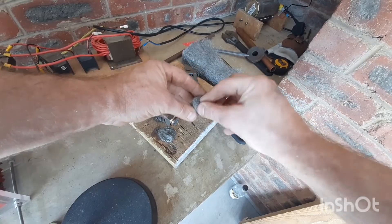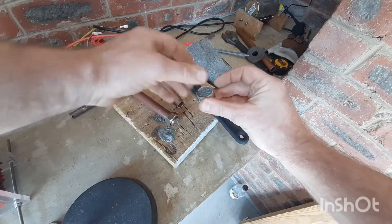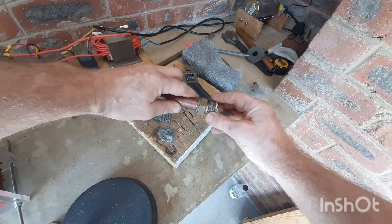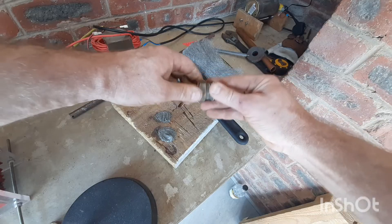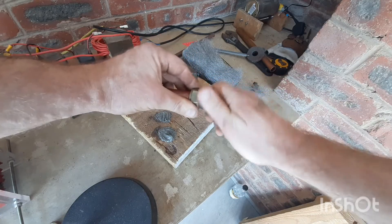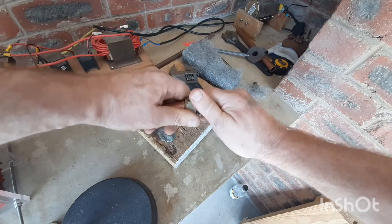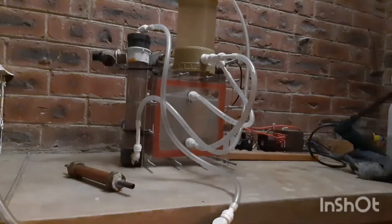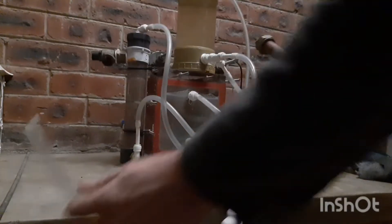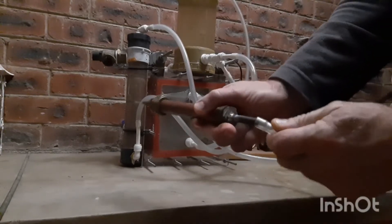Then I ended off by topping up with more steel wool and then tightened the other side. And now we're ready to test. Flashback arresters are used for highly flammable gases, preventing ignition from returning to the tank and blowing it up.